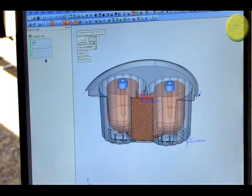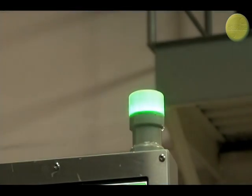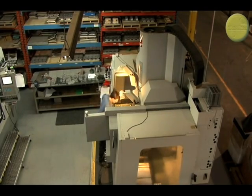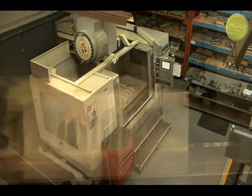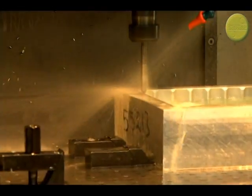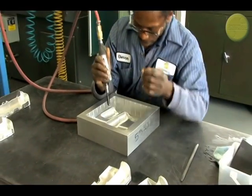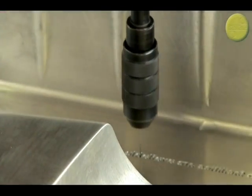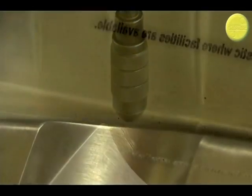Once the design has been approved, it heads into prototype production — another unique in-house feature at Shepard. The prototype is CNC machined out of a composite material such as Renwood, or in this case, solid aluminum. Tiny vacuum holes must then be hand-drilled to help evacuate all of the air between the tool and material, and to help draw the plastic tight against the mold.